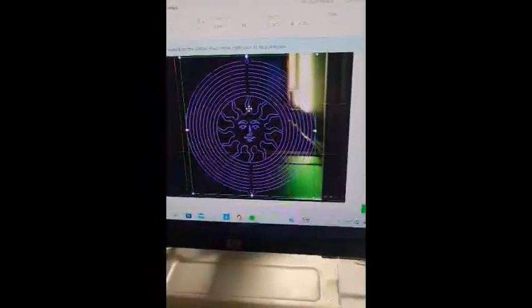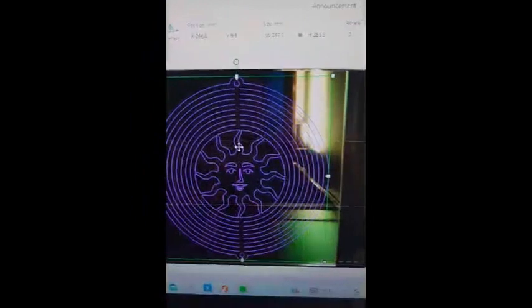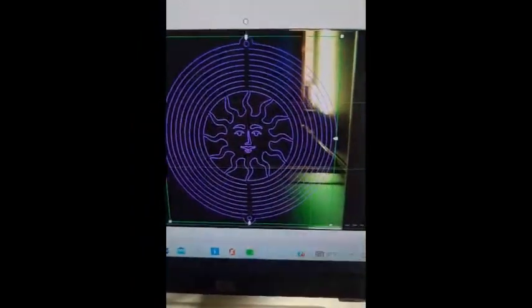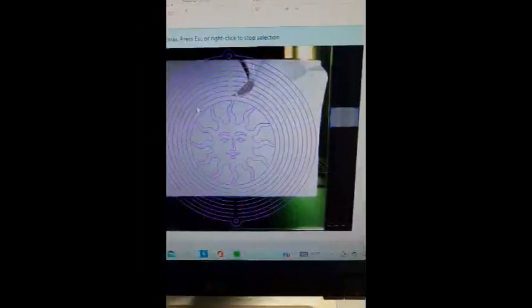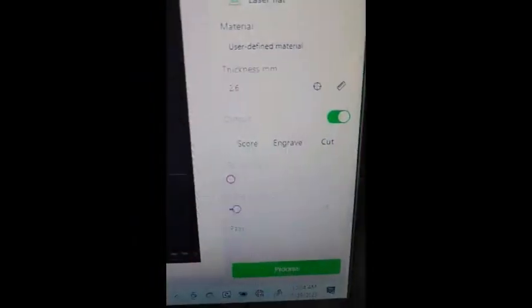I'm gonna get a piece of paper and lay it on the material so that it can at least measure the thickness. We'll try that again — I should have refreshed the page first but let's see if this works. Well, it worked! I can refresh it, and there's the paper. Let's do the measurement again — click on that, it's measuring, and it says the thickness is 2.6.